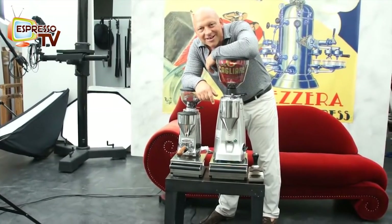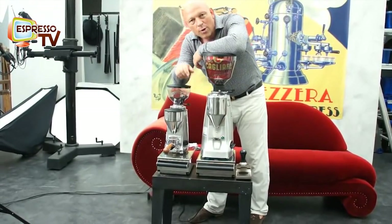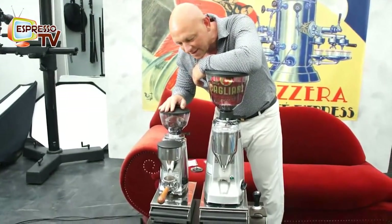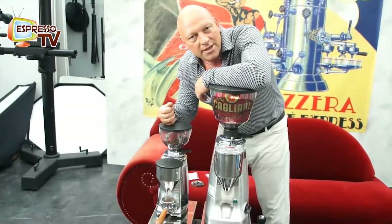One, two, three, chugga! Hi, dear all Espresso TV freaks! Let's have something special here. One grinder with standard plates, flat plates and one with conical plates, of course from the leader of grinders, Matzer — what else?